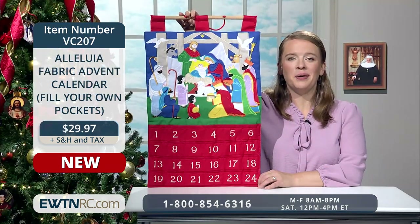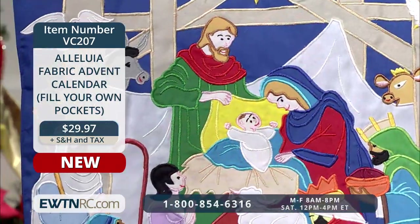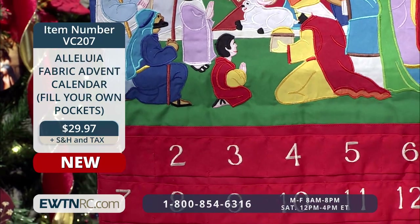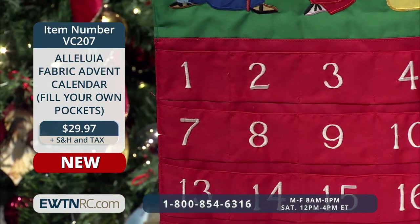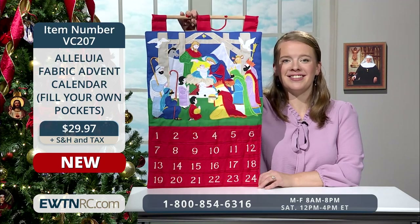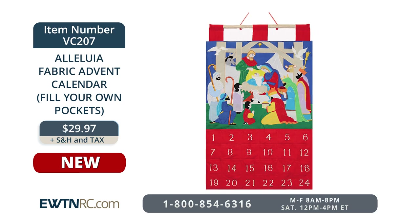Another fun idea is this new Alleluia fabric Advent calendar. This nicely crafted fabric Advent calendar has 24 numbered pockets to fill with your own favorite treats or small gifts. I love all the embroidered details. Your kids will be so excited to use this precious item year after year — tuck in candy, or write out scripture verses to reflect on each day. Advent calendars are for adults too: fill each pocket with a mint or piece of dark chocolate, or a note listing a charitable action to complete. The calendar measures 16 by 25 inches and hangs from the attached cord. Item number VC207 for $29.97.